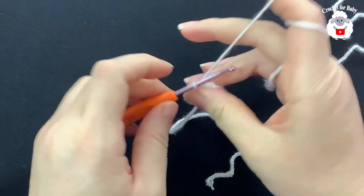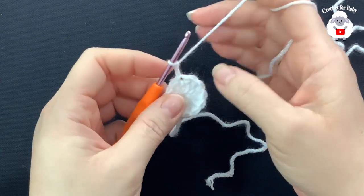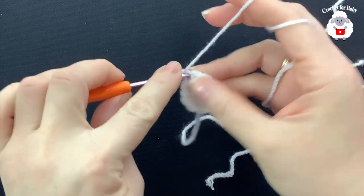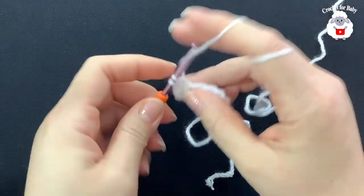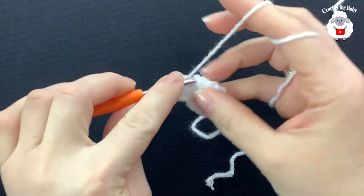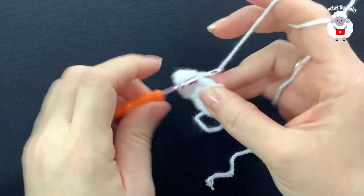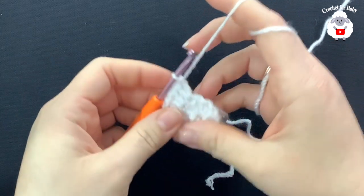For the second row, chain two — these two chains never count as a stitch. Into the same stitch where we did the slip stitch, make two double crochets. Then two double crochets on top of the next double crochet, and so on. For this row we're just making two double crochets on top of each one from the previous row. At the end of the second row we'll have a total of 24 double crochets.